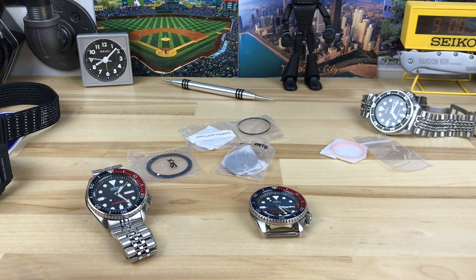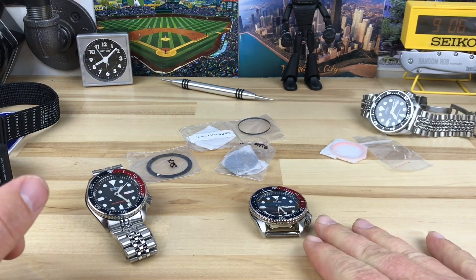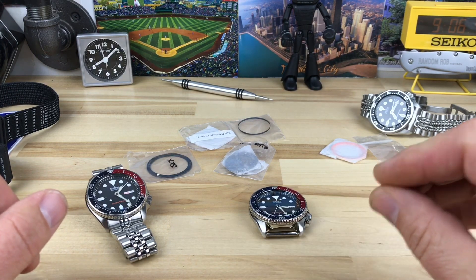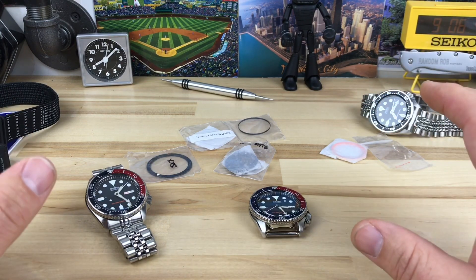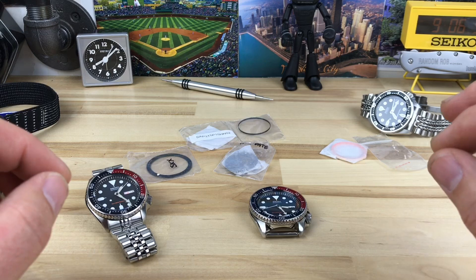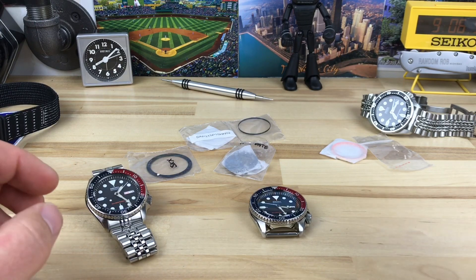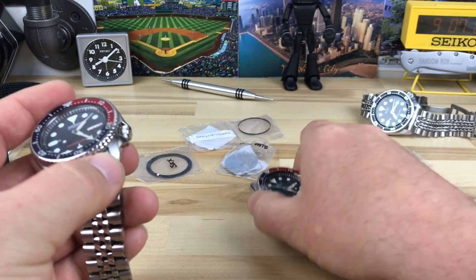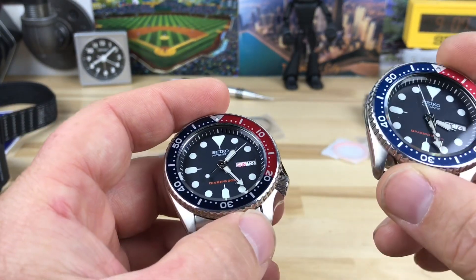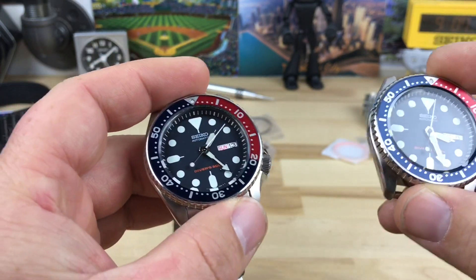I just want to give you a little update of what we're doing here on the channel. Garrett sent over a package of parts along with a brand new SKX-009 that I'm going to modify for him. I'm excited to do this one because it's a particular design he put together that I've never seen done. I've looked at many modded SKX builds, and with all the possibilities out there, there are still mod combinations that haven't been done.